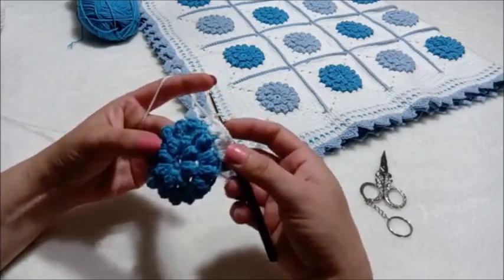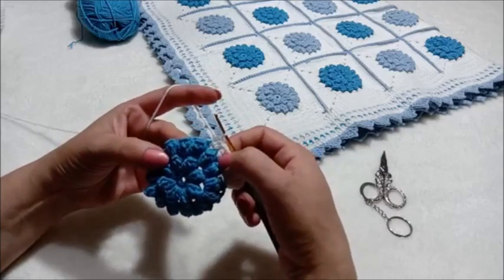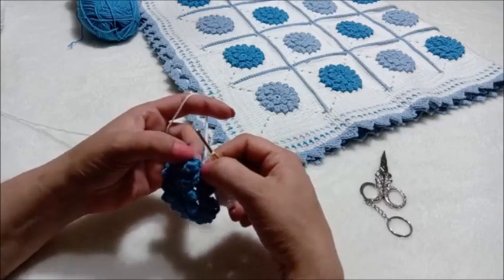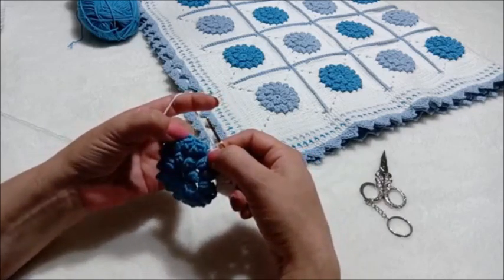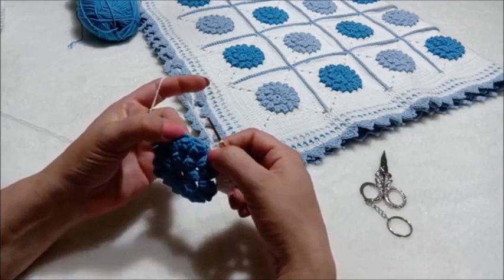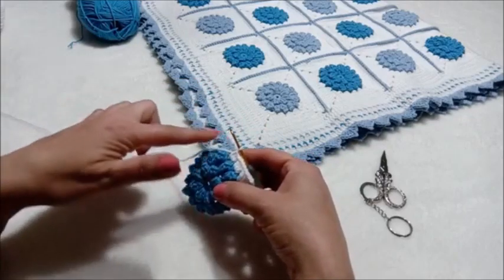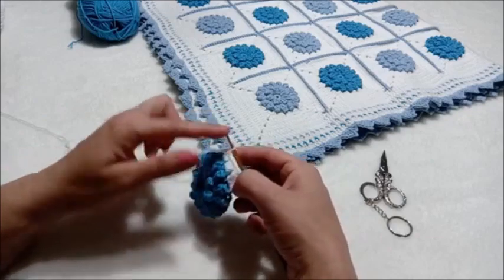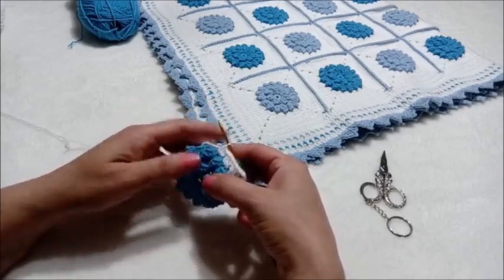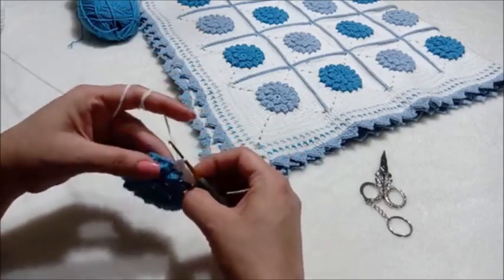Bunu yapmaktaki amaç şu: bu motif yuvarlak olduğu için köşeleri üçlü, bir sonrakini ikili, bir sonrakini yarım trabzan, tekrar ikili trabzan yapıyoruz. Ve köşe kısmını oluşturacağımız boşluğa da tekrar üçlü trabzan yapıyoruz ki dümdüz bir hat halini alsın. Eğer hepsini ikili örsem hafif bir bombelik oluşuyor, ben de o görüntüden hoşlanmıyorum. O yüzden de bu şekilde yapıyorum dolgularını.